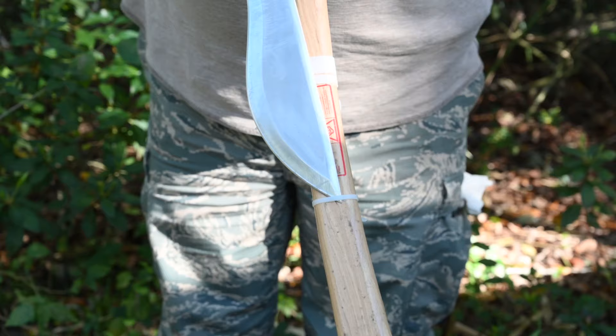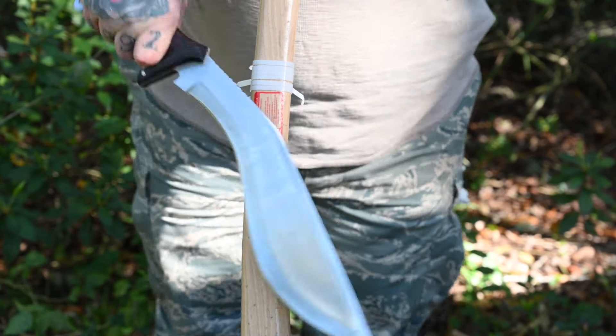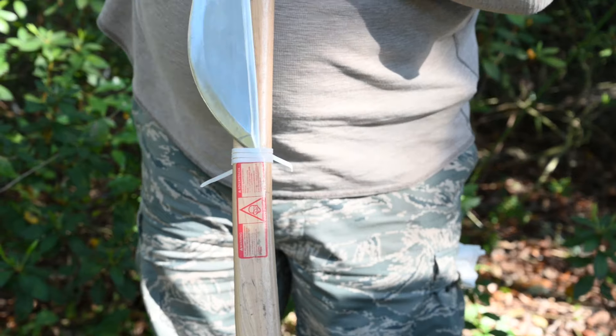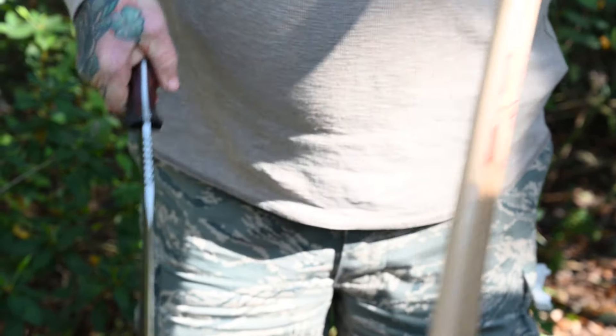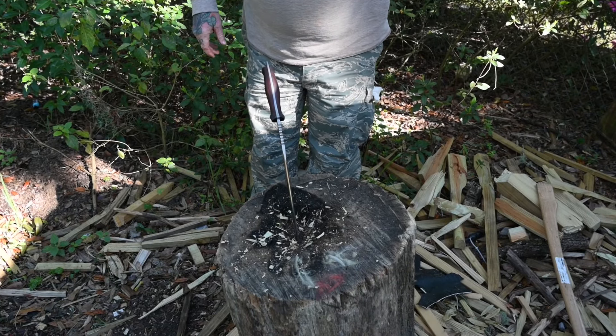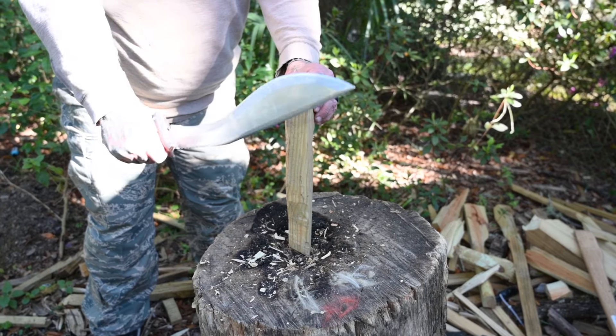Now the zip tie test — this puts a lot of stress on that edge. You can see it glide right through, zero problem. It's pretty well balanced; able to sling it right into the old redwood.